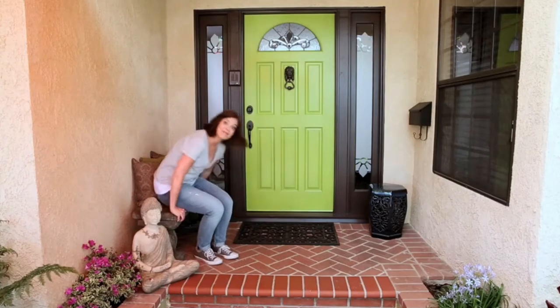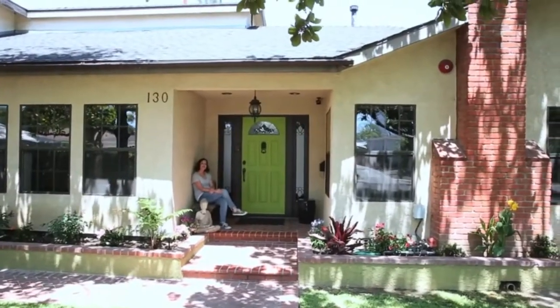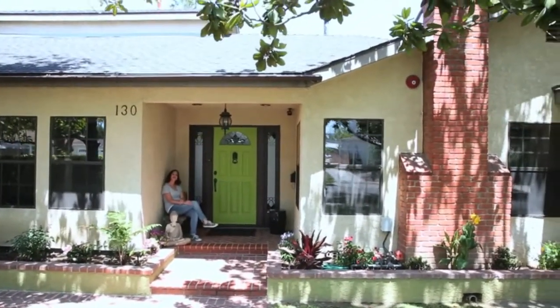That feels better, and it coordinates perfectly with my landscaping. It's a bright and happy color. It says a fortunate person lives here.